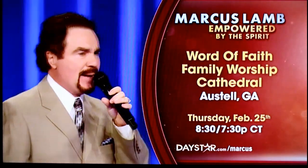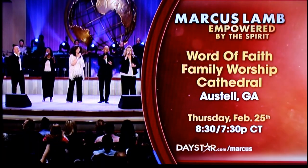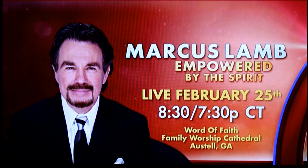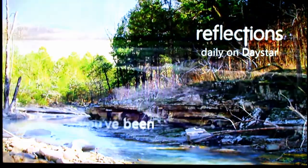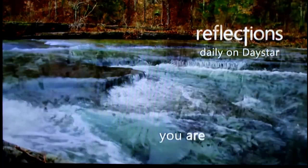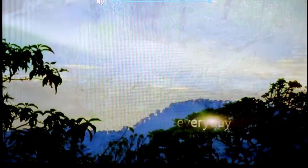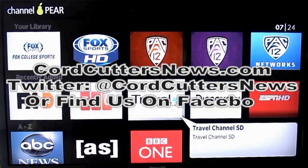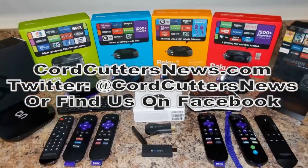If you have questions or comments, leave them on YouTube, and please subscribe. If you liked this review, give us a thumbs up — even if you don't like the device, I hope you'd give the review a thumbs up and subscribe to our channel. We do our best to help you get the most from your cord-cutting experience, covering news, tips, and reviews. You can also find us on Facebook, Twitter, and at CordCuttersNews.com. We'll see you next time.